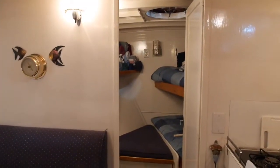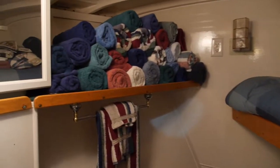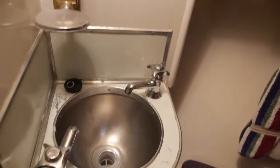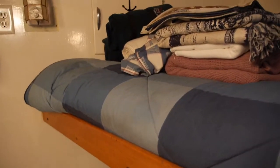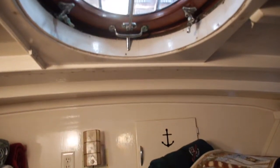Now we're going to move forward into the forward cabin. There's a door for privacy. Per the original design, there's storage outboard and upper and lower single berths. There's a sink in this space with hot and cold pressure water, and beneath that seat is a marine head — open the hatch and it's right there. There's an overhead hatch plus port lights for ventilation, and the anchor locker is all the way forward through that door.